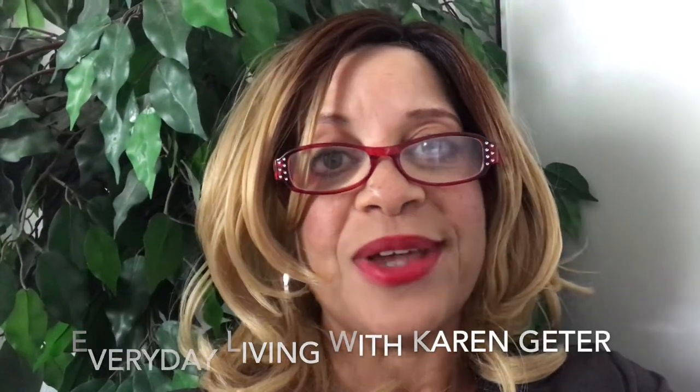Hi guys, thank you so much for joining me. I hope you guys are having an awesome day. I am participating in a collaboration — this is called the Christmas Decorations Unboxing Winter Edition 2019, and this is being hosted by Karen Jeter from Everyday Living with Karen Jeter. Her co-host is Cheryl from Miss Cheryl's Place. I will also have their links down in my description box along with the playlist, so please check out everybody's videos.